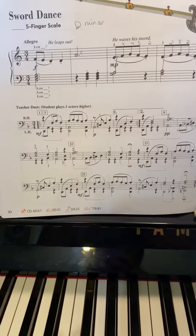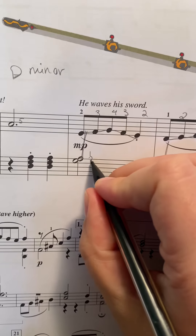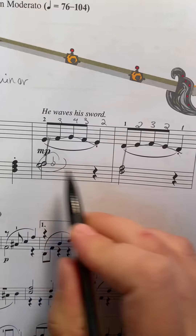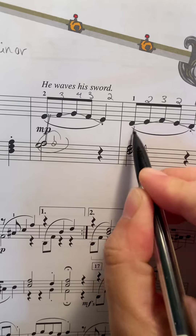Here is our first instructional video for Sword Dance. The tempo of this piece is going to be fast, but of course we always start slow. We begin by learning it slowly and then worry about speeding up later, once our fingers really have a handle on it and know what we're doing.